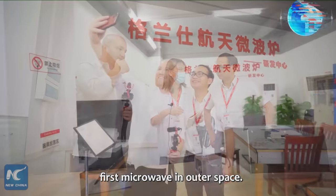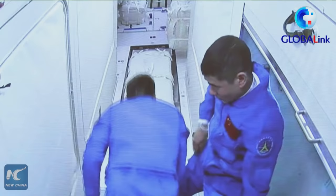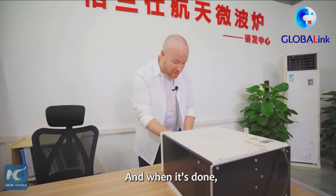We're going to see the world's first microwave in outer space. Seven minutes total to start, and when it's done, you'll have hot Chinese food.